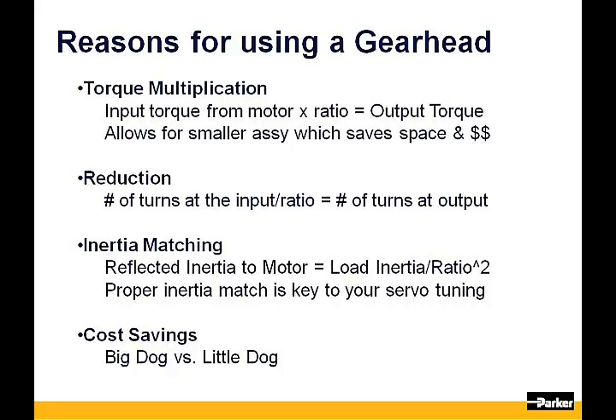Reduction. The number of turns at the gearhead's input will be reduced by the ratio. So if you are running your motor at 1000 RPM and you put a 10-to-1 gearhead on the motor, the resultant output RPM at the gearhead will be 100. This helps by allowing the motor to run at an efficient RPM and not suffer from any cogging effects that might be seen at lower RPMs.